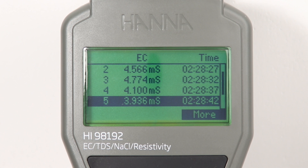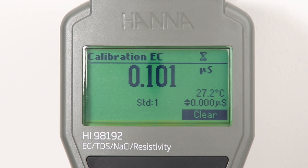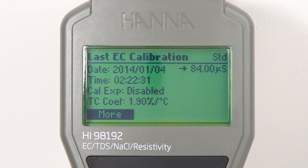Pressing the dedicated cal button allows users to enter automatic calibration. Up to five point calibration can be performed with a choice of seven memorized standards. Calibration data is stored upon exiting and can be reviewed by pressing the GLP button. The GLP data includes the last calibration date and time, days to expiration when calibration timeout is enabled, calibration points used, and offset.